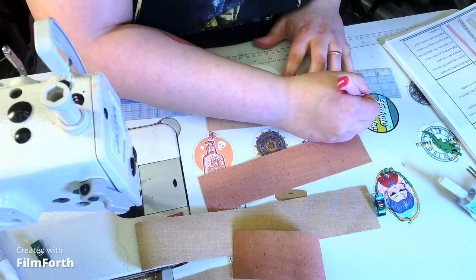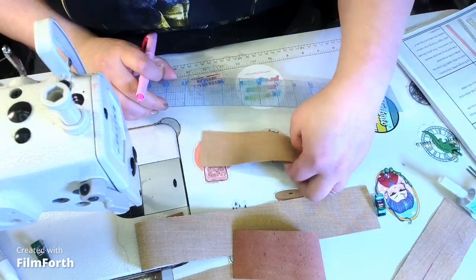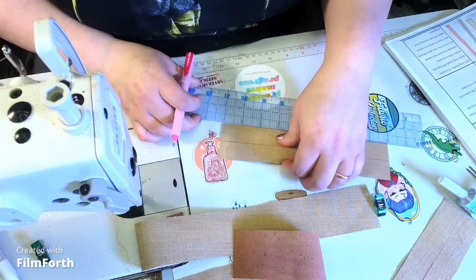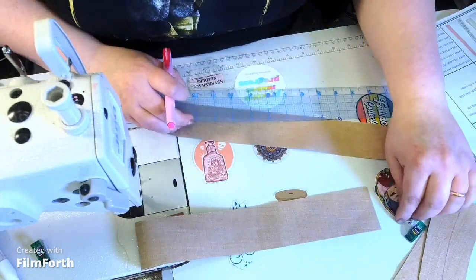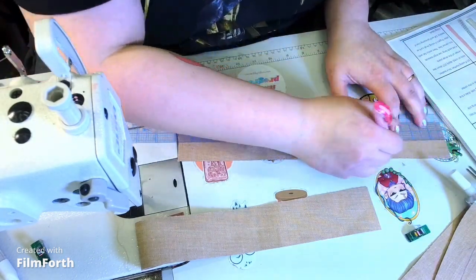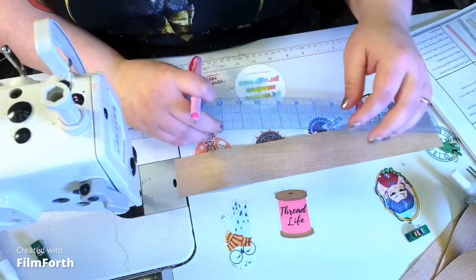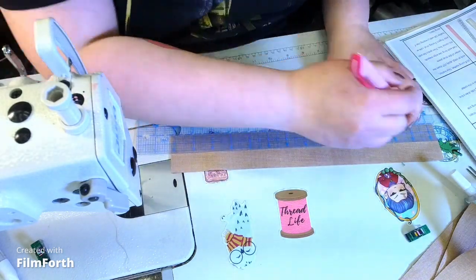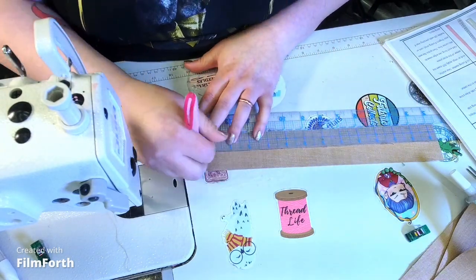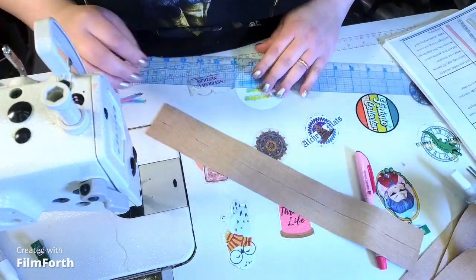I'm going to use this air-erasable pen. I like it because it goes away relatively quickly, but always do a test — I've had air-erasable pens that did not come out of cotton, and I was devastated. If you're using cotton, you can use a heat-erasable pen, but if you live in a colder area like I do — it's 32 degrees today — it can reappear. It has reappeared and left me devastated.